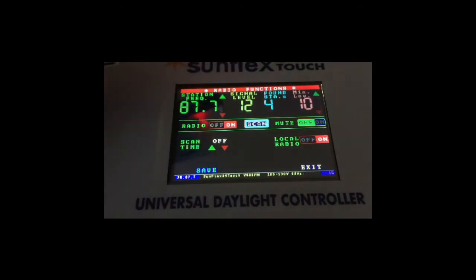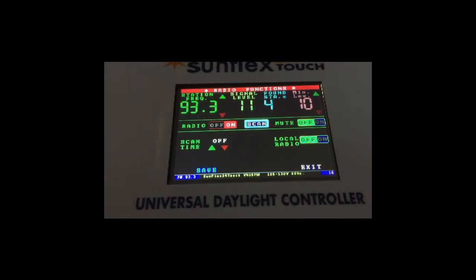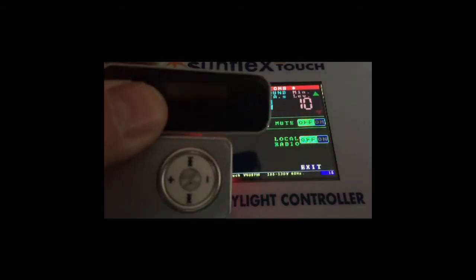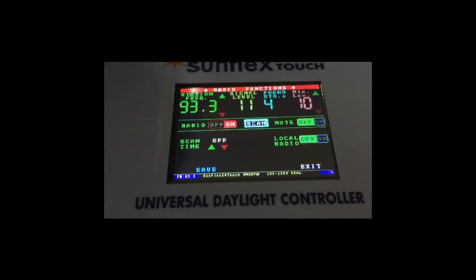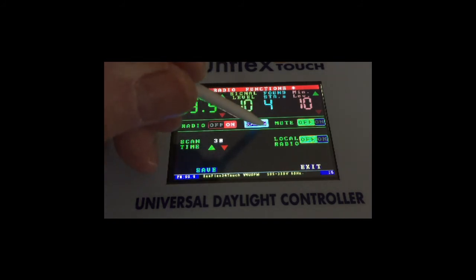We're going to turn this off and now we're going to scan. That's it — we can turn these devices off because we're back to radio. We'll set this to 15 — at 30-minute intervals — and every 30 minutes it will scan the four channels.